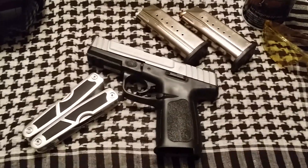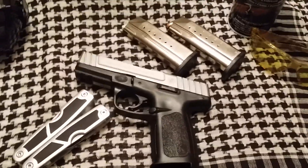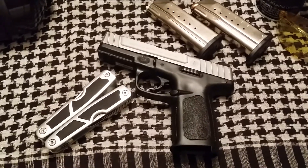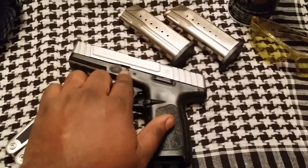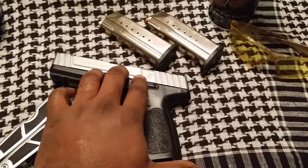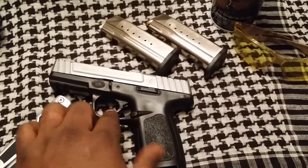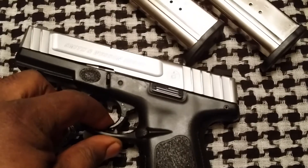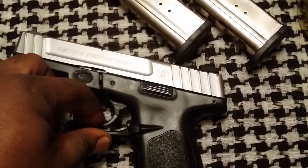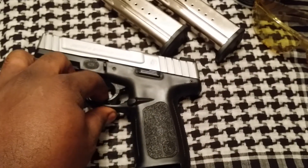It's actually modeled, if my understanding is correct, after the Glock 17. A lot of the same features that you find on the Glock 17, you're going to find on this weapon as well. The takedown mechanism is pretty much the same, slide catch right here is pretty much the same. There is a difference in the trigger — same concept, no actual push button safety mechanism, just a trigger safety.